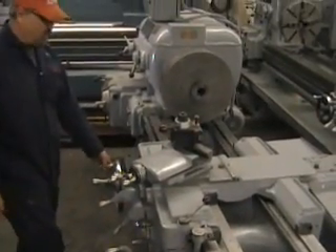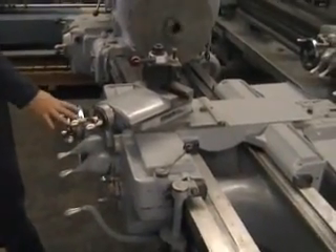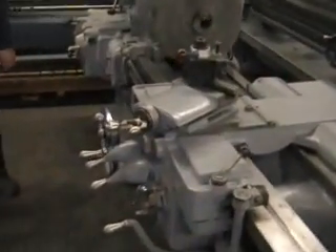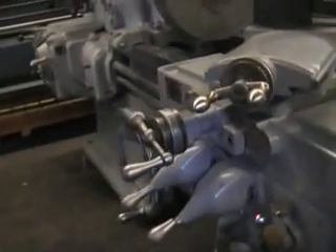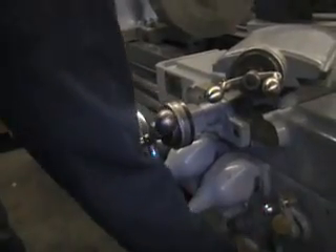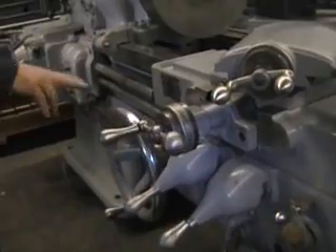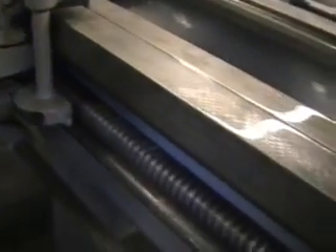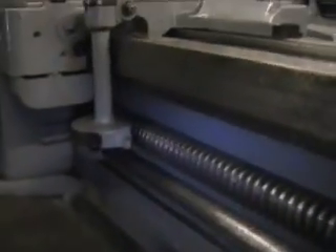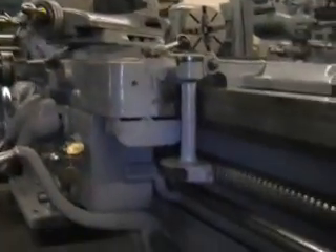Here we are feeding towards the chuck. Compound feeding in. Coming in reverse. Compound feeding out, carriage feeding away from the chuck. Now we're going to run the threading for you. Here we are with the half nut in, feeding away from the chuck.